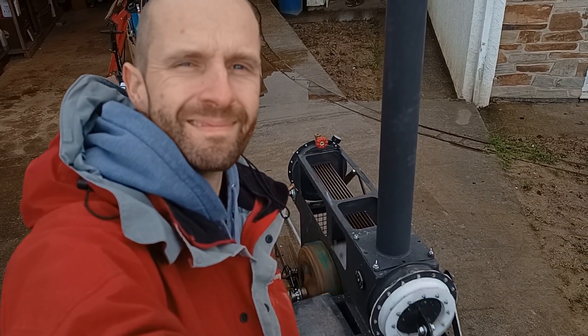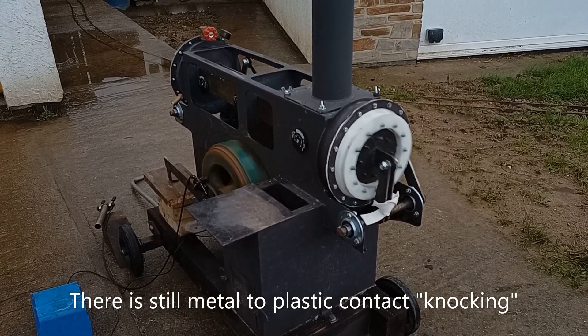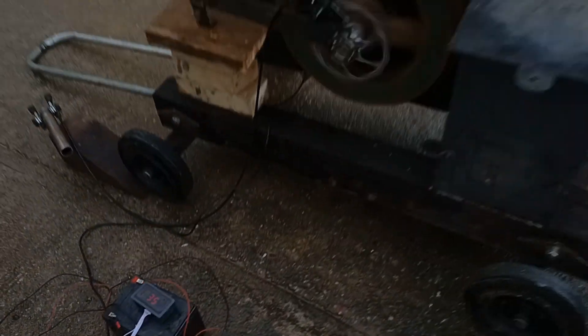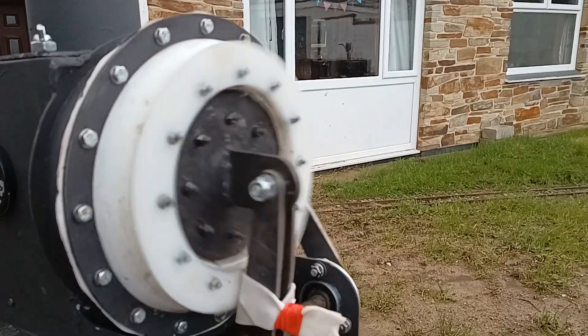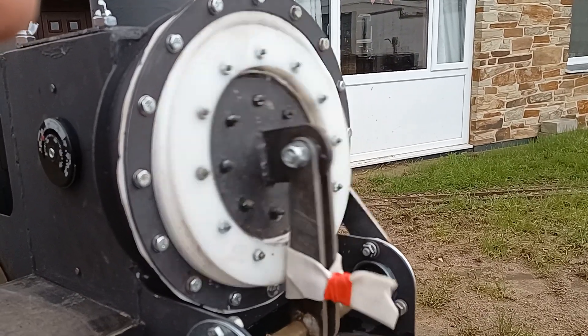We're going to run it for about an hour just to normalize all the temperatures, then we're going to try and take a power output. We've just added a piece of electrical insulation tape as well.